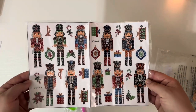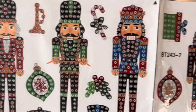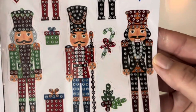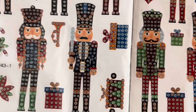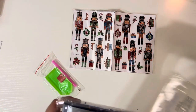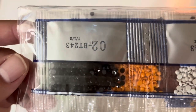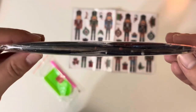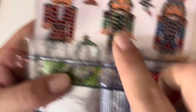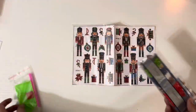I got some Nutcracker stickers, which I'm so excited about. Again, there's no legend. But I love that the faces aren't diamond painted — so you can diamond paint his little outfits but still get the detail on his face. I'm very excited to do these. You've got a super basic kit again, and here are the drills for it. It looks like they're all numbered — one, two, three, four, et cetera. Very excited about that.